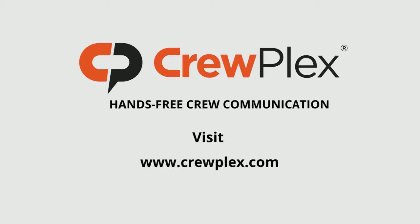Visit www.crewplex.com to learn more about hands-free crew communications that are designed to work the way you do.